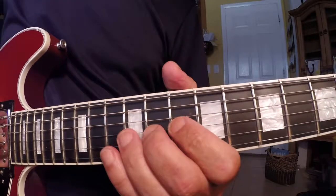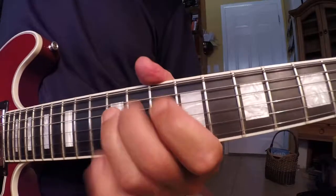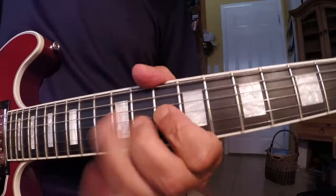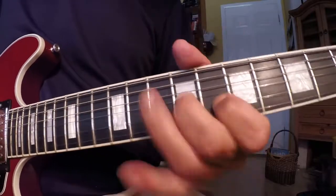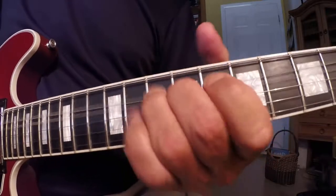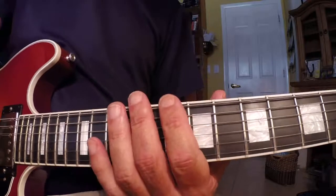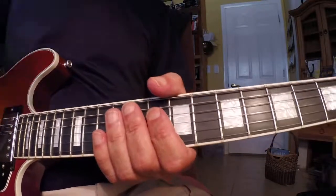Okay, and you add this to your bag of riffs. That's it for today. If you want to Skype some lessons, just get in touch with me, and I'll talk to you later. Thank you.